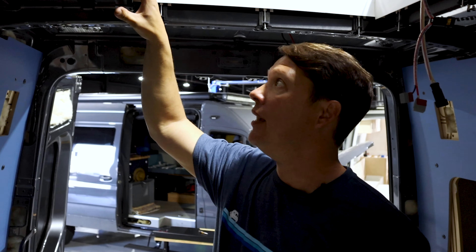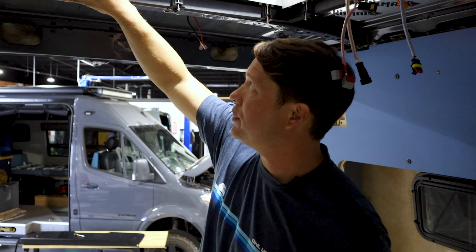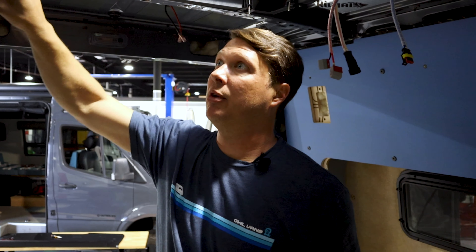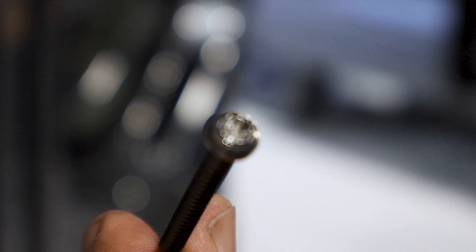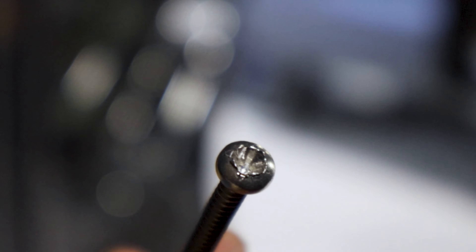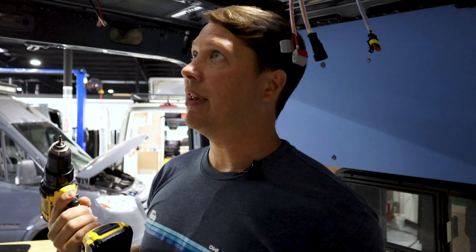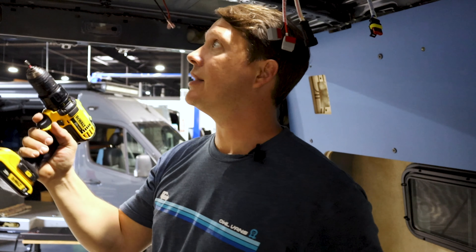Now we have all the brackets attached to the ring and to the skylight, so it's time to clamp it down. Go around in a circle, putting pressure on each one in stages so you're not clamping one side completely before getting to the other. These screws tend to strip out — I already stripped one on this job — so you want a bit that really fits inside the head. Ideally these would be a torx bolt rather than Phillips, but put lots of upward pressure on it to prevent slipping.